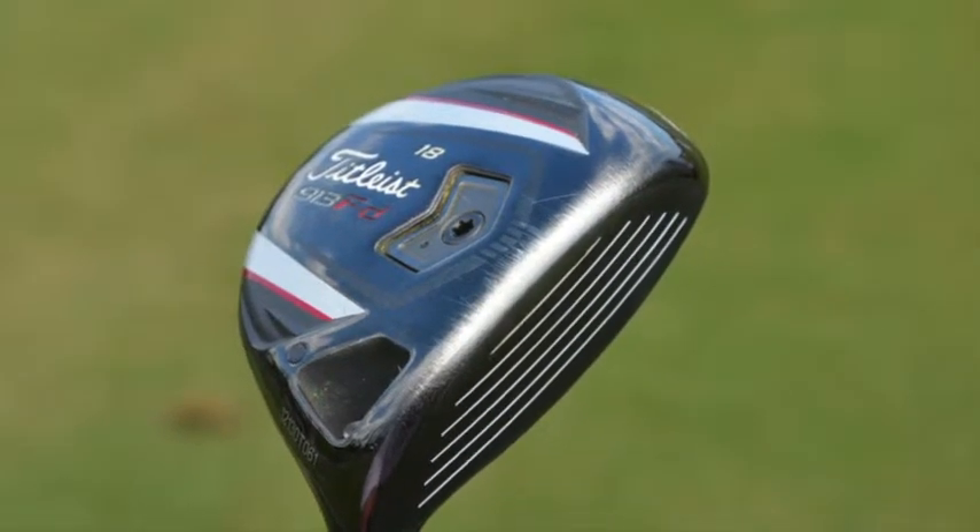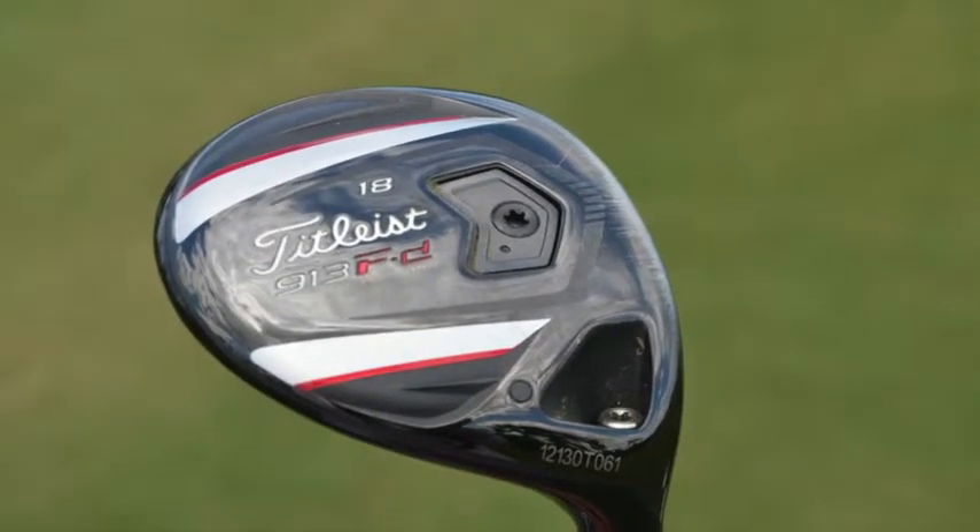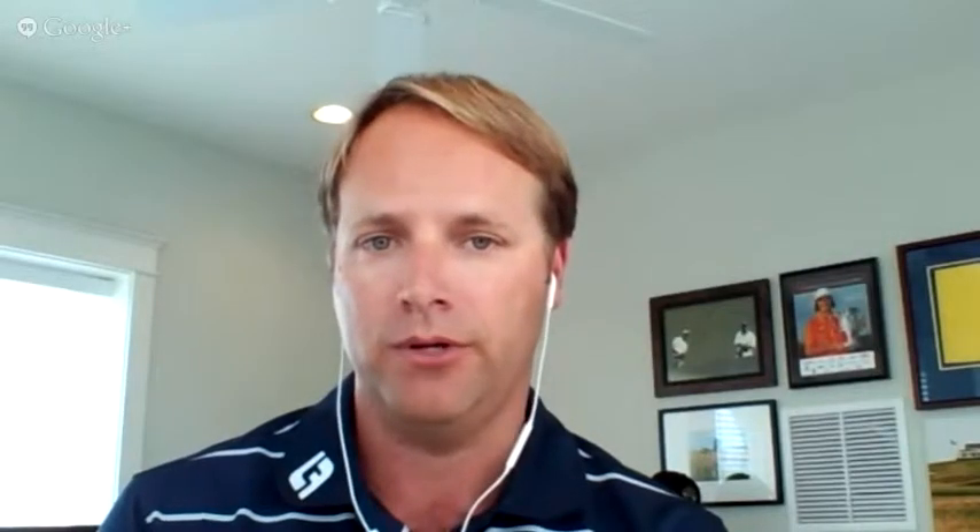He got a little bit higher ball speeds as well, but his spin rates came down a touch, and it gave him a little bit more control and a little bit more playability, especially into the wind, where he was able to hit the club the distances he was wanting to.